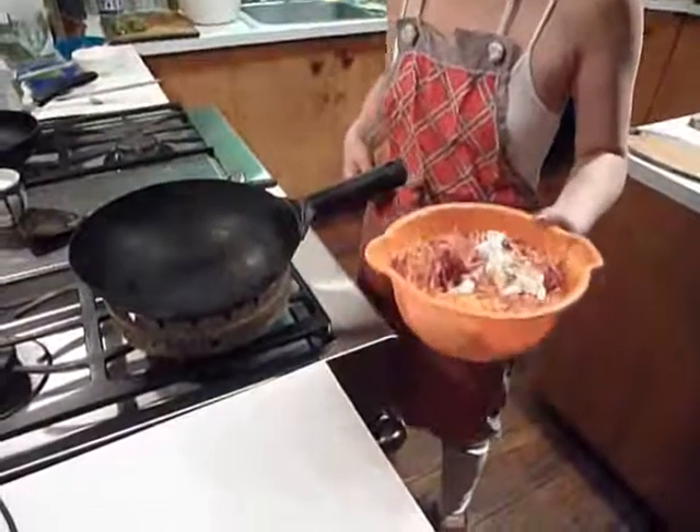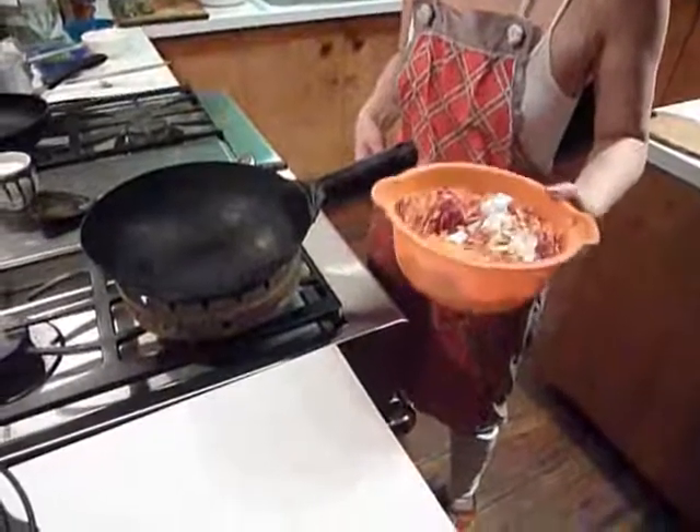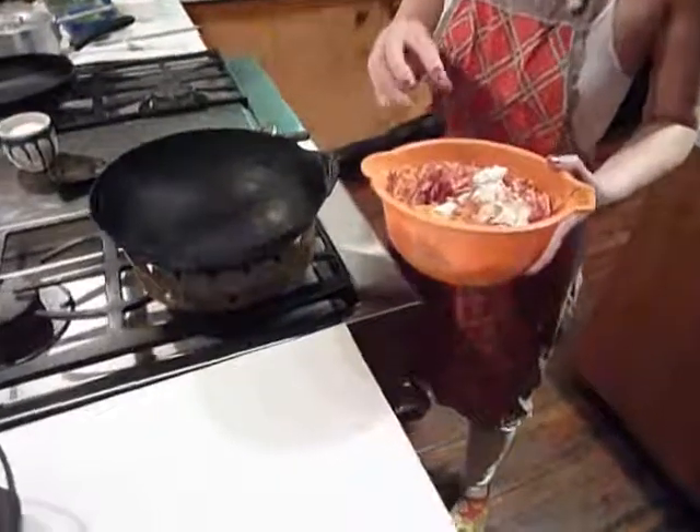This is a Gujarati style cabbage, but it's cabbage and carrot, half and half.